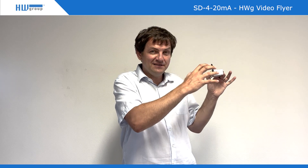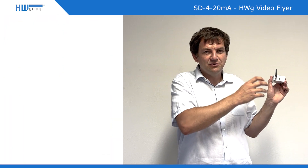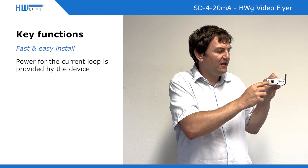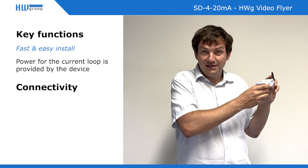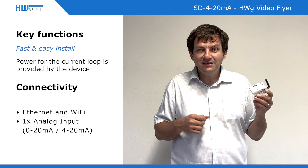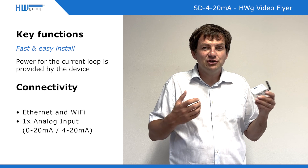It's very easy to install. You configure it beforehand and can simply deliver it to the site, where you just click it to the network or connect to Wi-Fi and that's it. There is no further definition or configuration needed on site — the connection is quite simple.